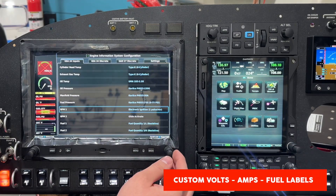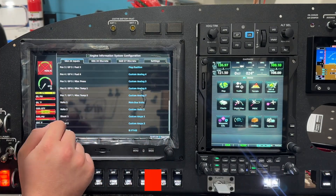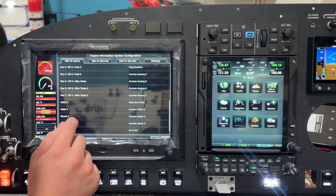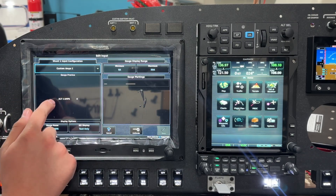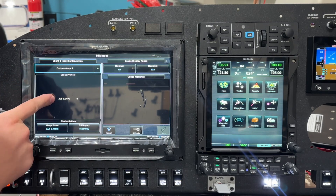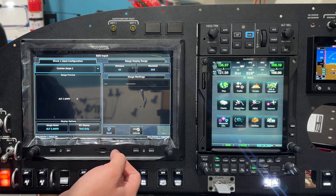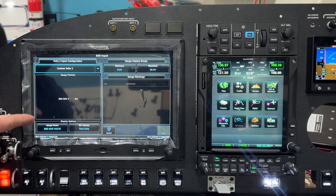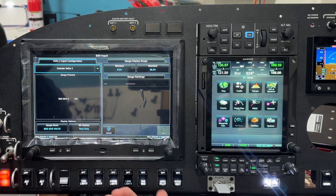One last thing here is the ability to rename voltage, amperage, and fuel inputs. I've got a few different volt inputs and a couple of ammeter inputs. Coming to shunt one, you can see I have it as text only, and the gauge name is set to custom: 'alternator one amps.' Before this, my only options were 'amps one' or 'amps two,' which isn't descriptive — it could be battery or alternator. Same for voltage — before I had to use 'essentials bus volts,' but now I can name it 'engine bus volts.'